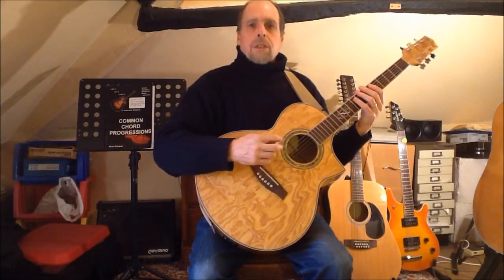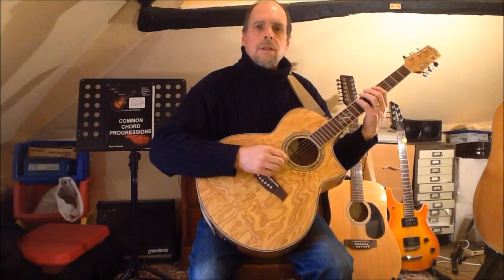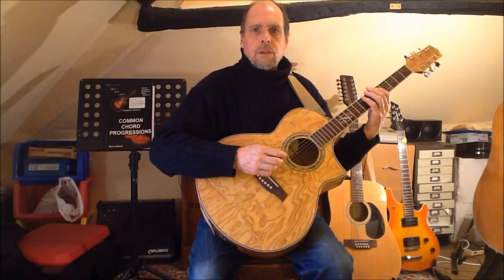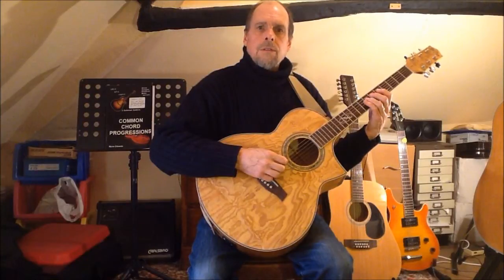I'll begin with the pentatonic scale corresponding to the one chord, and that's the pattern of root, minor third, perfect fourth, minor sixth, minor seventh, and octave.